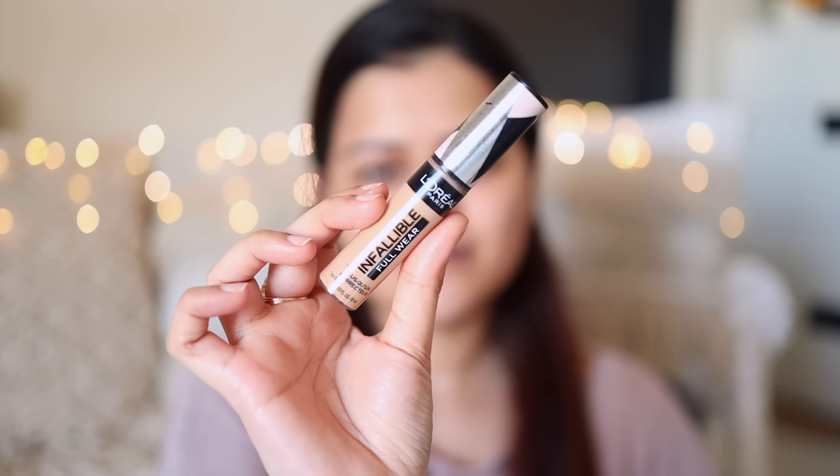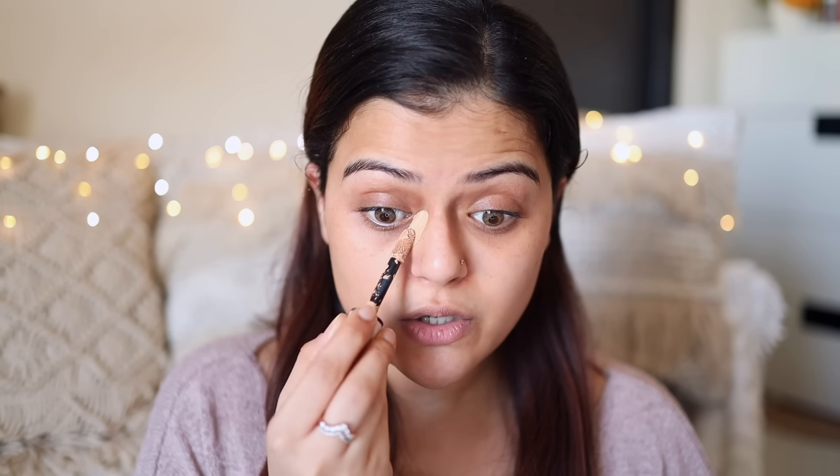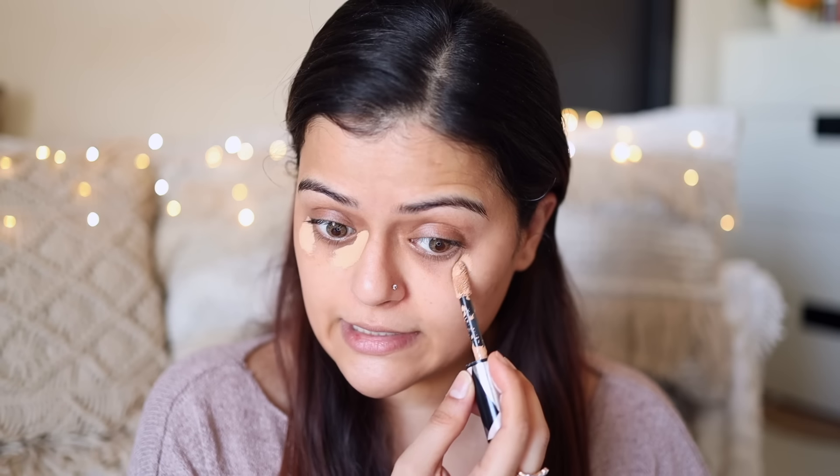For concealer, I'll be using L'Oreal Paris Infallible Full Wear Concealer. I apply a bit of concealer on all the darker areas of my face — my under eyes, bridge of my nose, my nose, the center of my forehead, my chin, and just these corners. Any area where I see a bit of redness, I just apply a bit of concealer there. You don't have to apply a thick layer — a thin layer is good enough. About color correctors: I don't use them. Color correctors are meant for people who have super heavy dark circles. If you've got average dark circles, you can totally skip the color corrector.